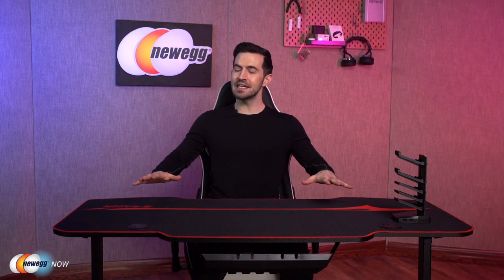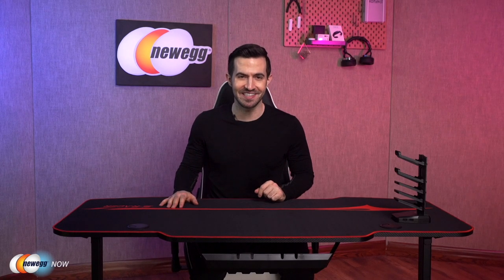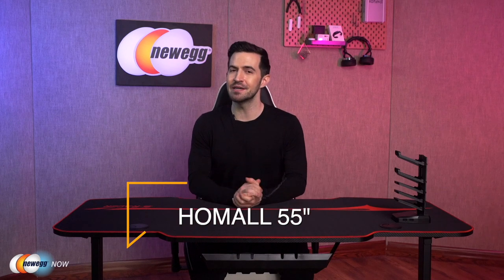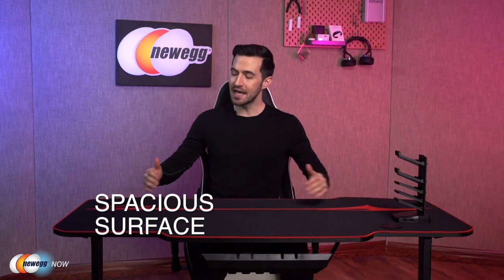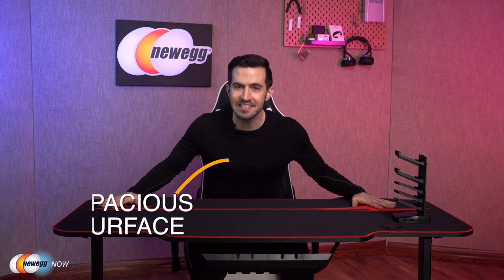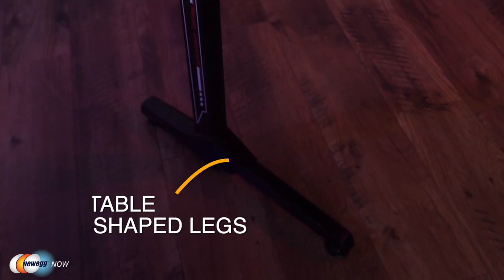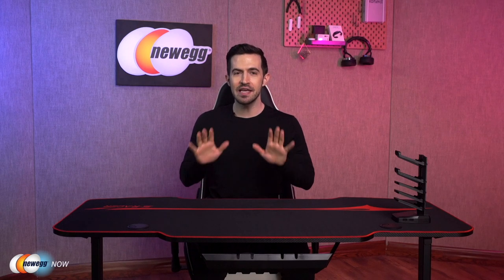Eggheads, Kenan here with Newegg Now, always bringing you the best products for the best prices. I've got a gaming desk here in front of me. If you want to improve your gaming setup without having to rob a bank first, stick around for just a few minutes. This is the Homol 55-inch Gaming Desk. It comes with a simple nine-step assembly instruction pamphlet. After assembly, you get a spacious 55-inch long and 26-inch wide surface. It's got T-shaped solid steel frame legs giving the desk really strong support.